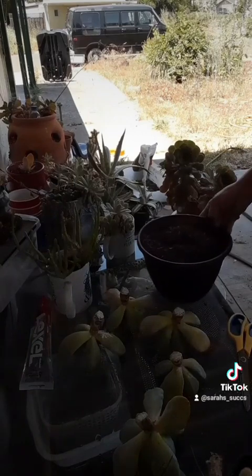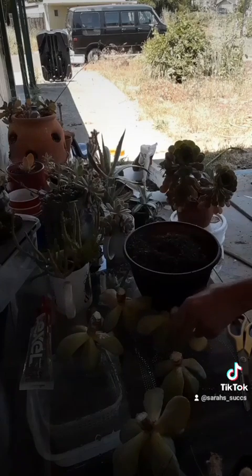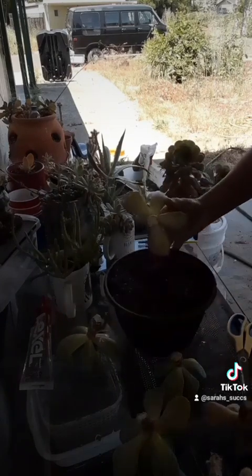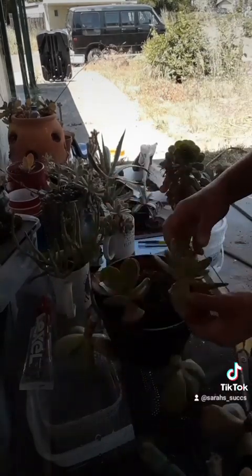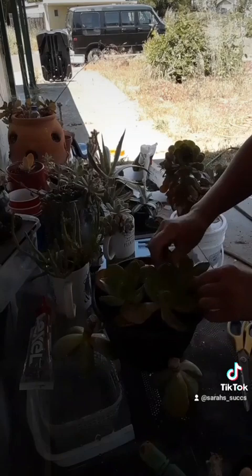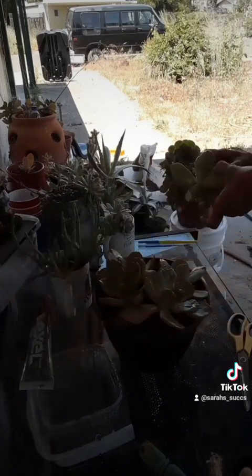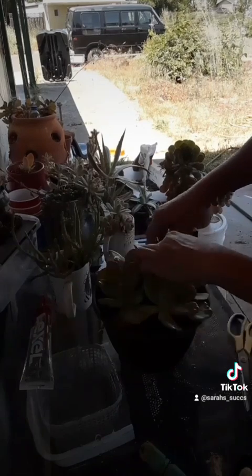Here's my pot, already prepared with a dry succulent blend — I just shove them right in. Succulents like it kind of tight; it keeps them nice and small. These were separated, which is why the stems were so long. I'm going to stick them in and I won't water until the leaves start getting a little bit squishy.